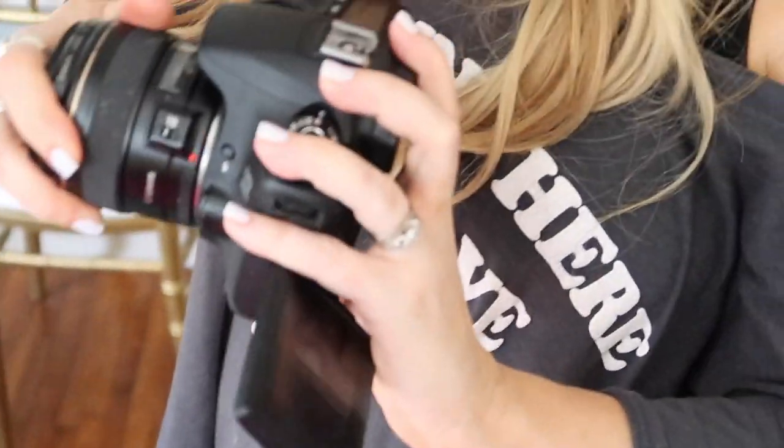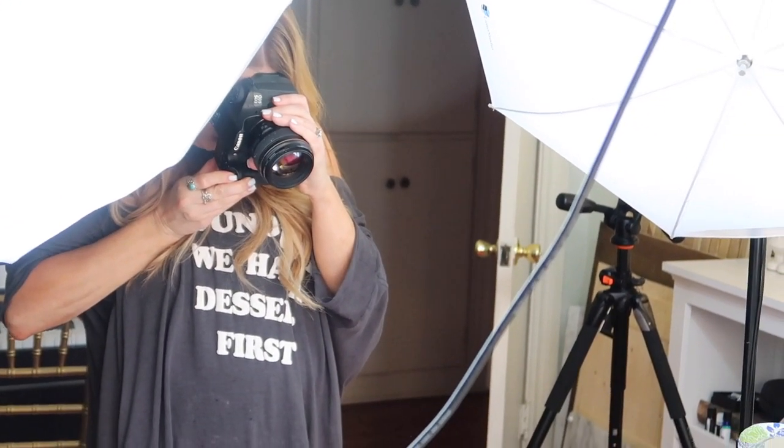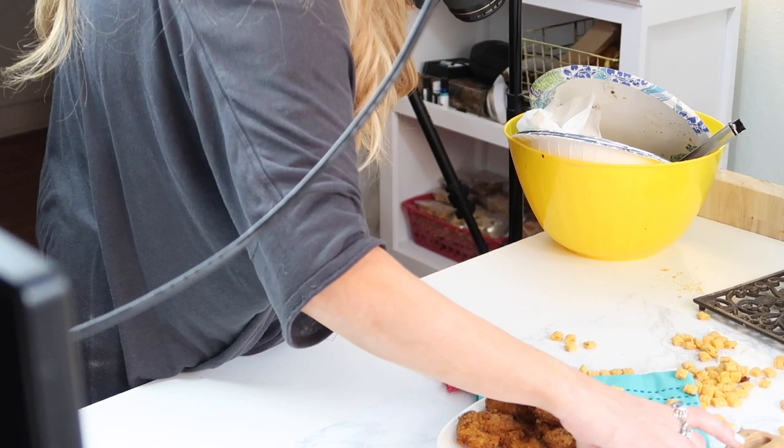Christine is going to get some still shots for her blog and we'll show you how those come out. She's going to put on a different lens - she's using an 85 millimeter for this. Do you want the curtains closed or left like that? Figuring out the setup.